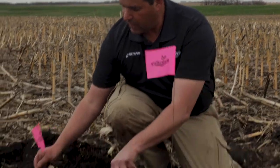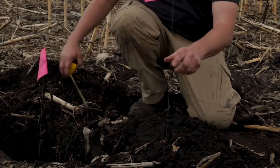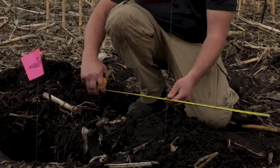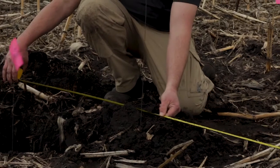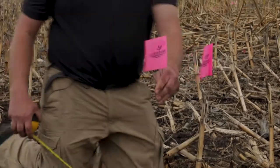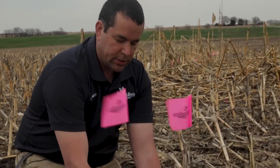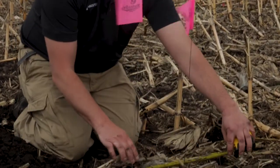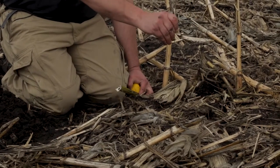Here we've dug down, we've located an emitter, and we've put a flag right beside that. The next two flags here — we know our drip line has 24-inch emitter spacing, so we've placed two more flags where the next two emitters are. We're going to use this flag as our reference point to properly install the soil moisture probe. Then we want to measure six to eight inches over and six to eight inches down the drip line, and that is our reference point where we're actually going to install the probe.